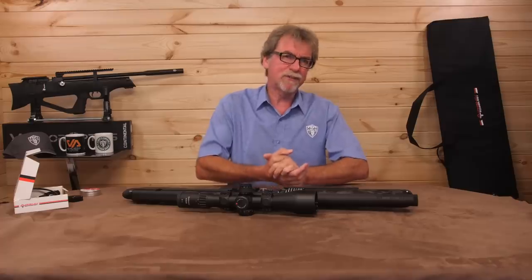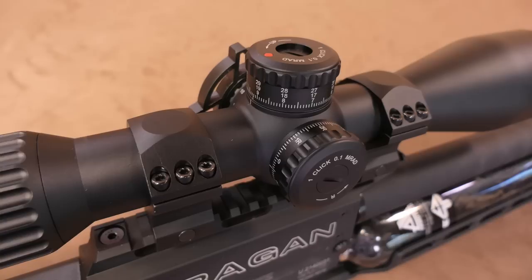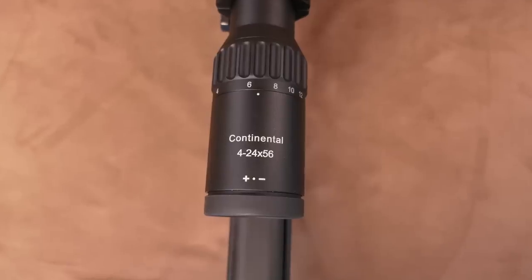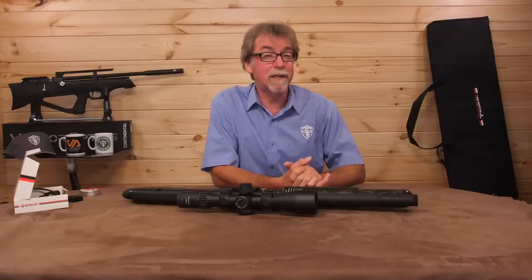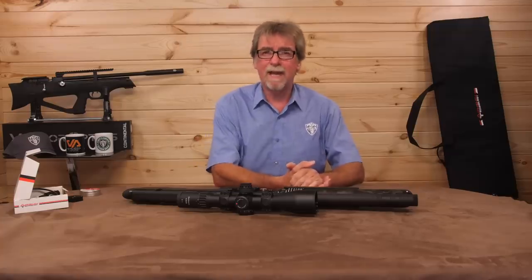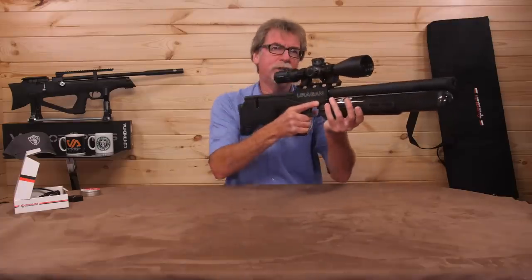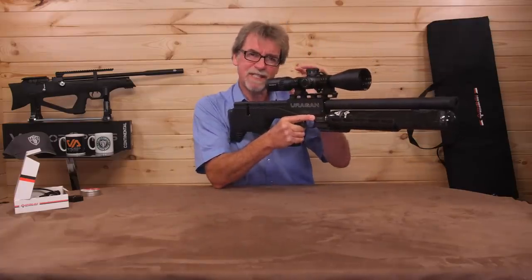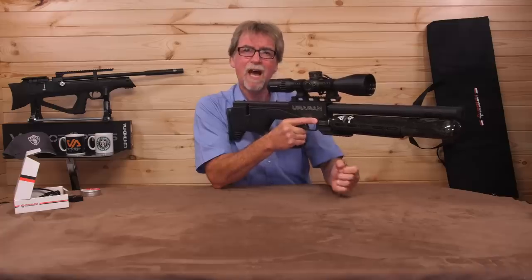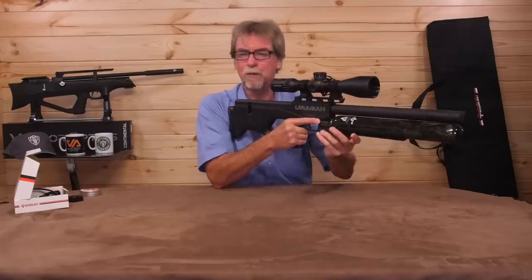Time now to drop a high quality scope on this Urugan. I chose the superb 34 millimetre Continental 4-24 — probably one of the nicest scopes I've tried in a long while. Let's get out onto the range and see if that barrel is as good as I'm expecting it to be. Because this is the sub-12 foot pound version, I'll shoot it out at the usual 40 metres and see how it copes.